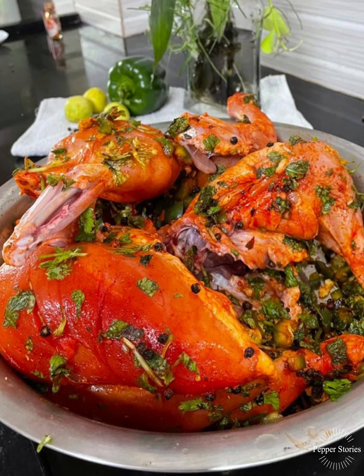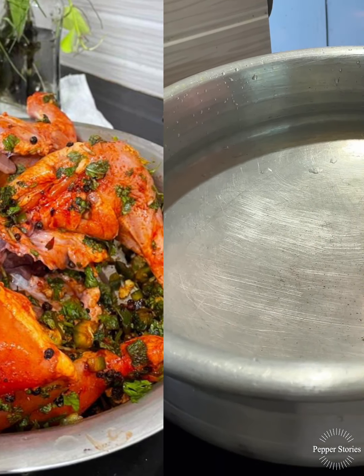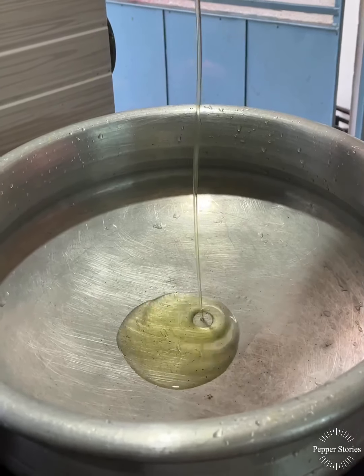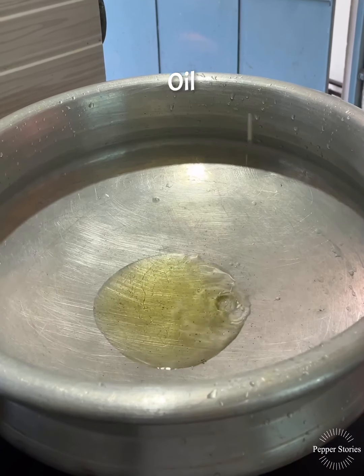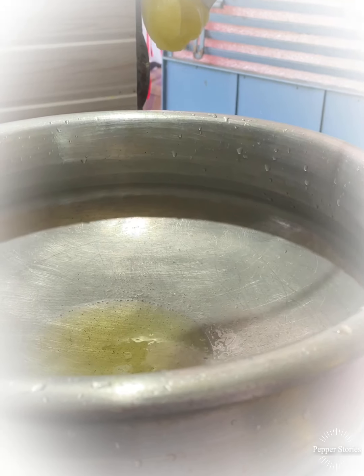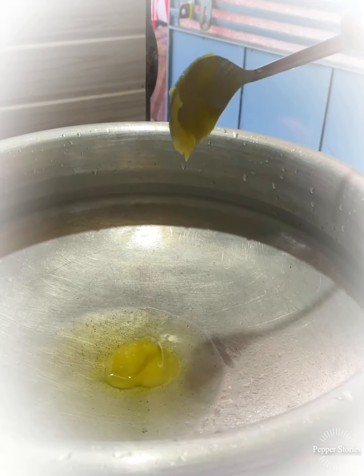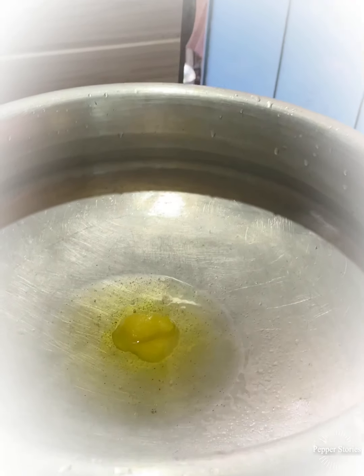I will mix it in a little bit. I will add the rice. I will add a little chicken stock and mix it in with the rice.